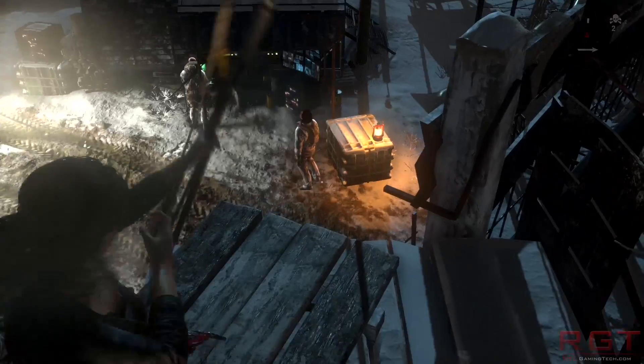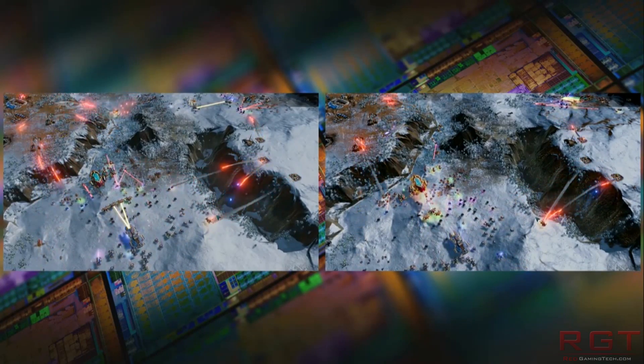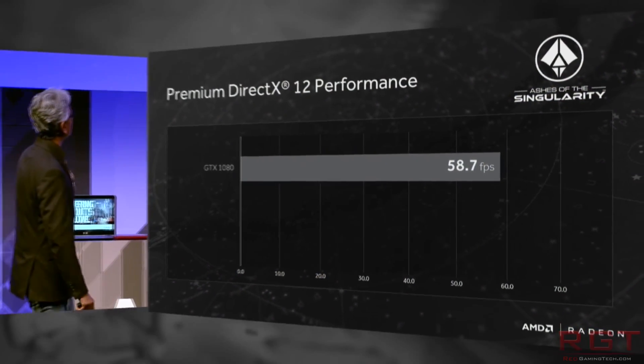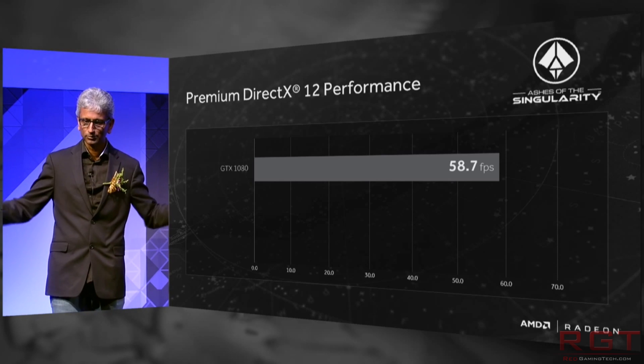We don't know all of the specifications of the cards — unfortunately, that's where things start to become a little tricky. We do know that the core clock is still around 1200 megahertz for the 470. We don't know the pricing, but it's going to be around 150 US dollars, because if it was much more than that, you'd be better off going for the 480. Bus interface is still 256-bit, memory clock speed is 1750, which means 224 gigabytes per second.